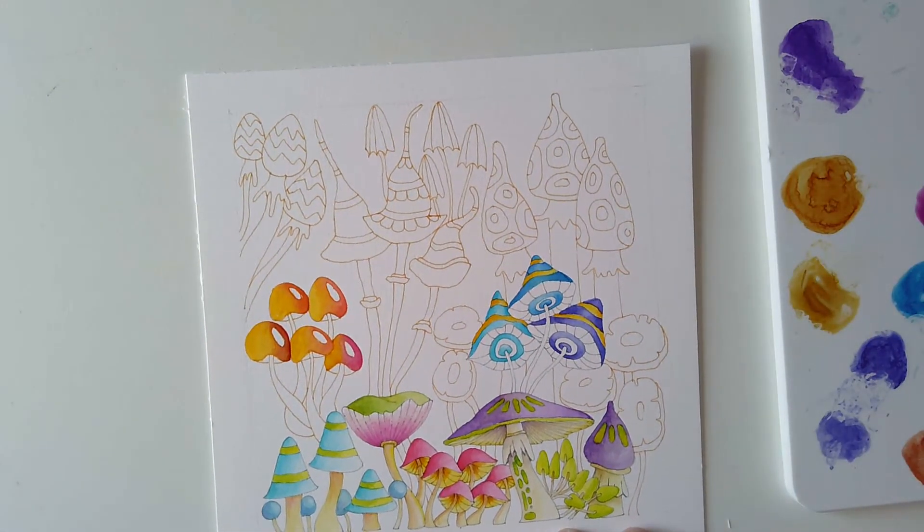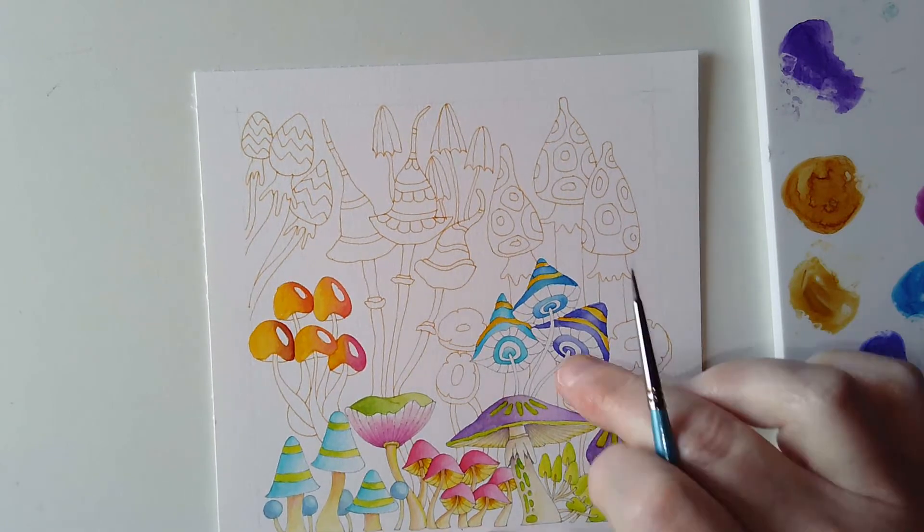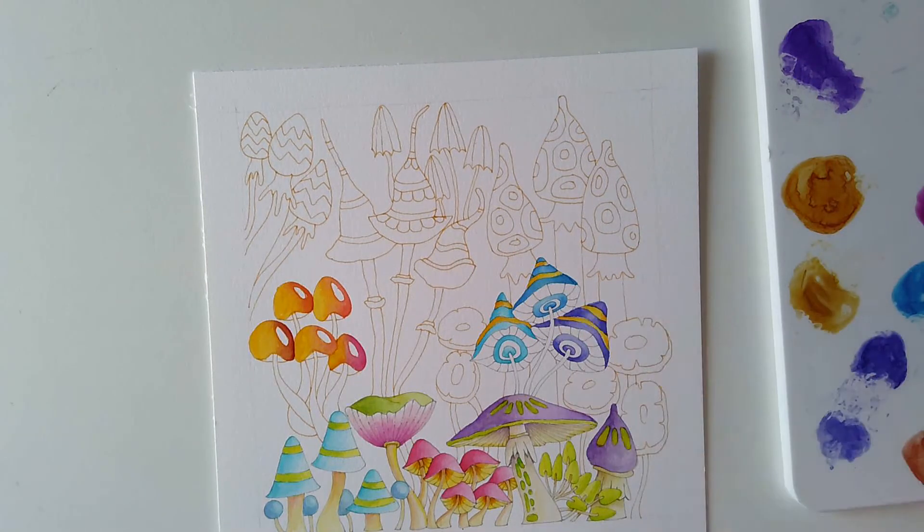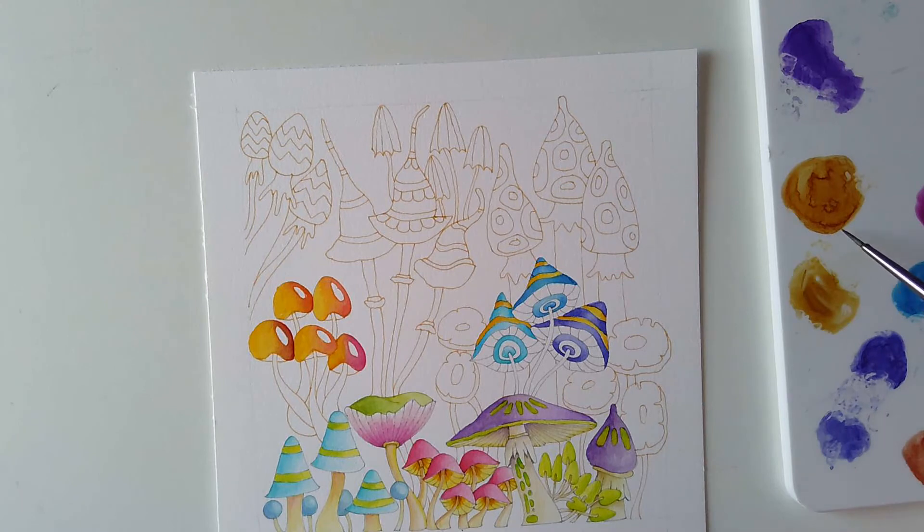I'll let those dry before I do the stems and let's move over here. I'm going to leave those alone for a moment because I can go back and fill them in — I suspect the gills underneath are going to be in oranges and yellows. I do need some yellows; that deep one there is chartreuse, which is a kind of yellowy-green or a very slightly green-and-yellow funny color. I'm going to put some of the deep yellow here because I think it would mix nicely with the siennas and ochres.